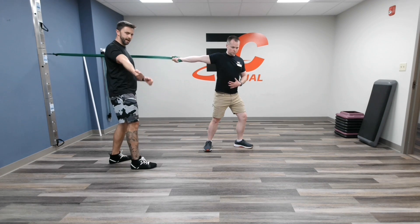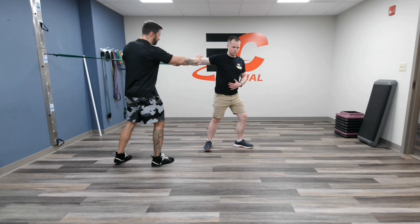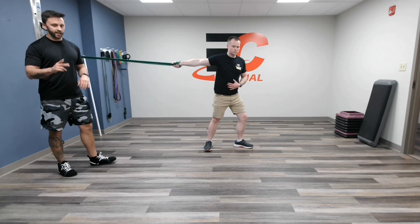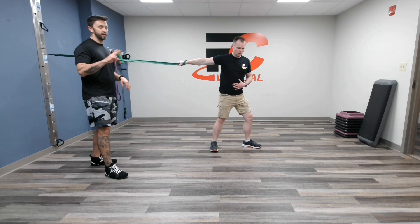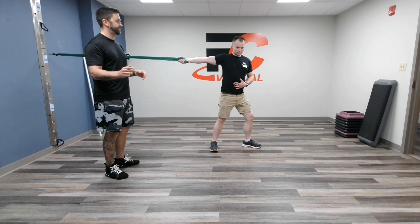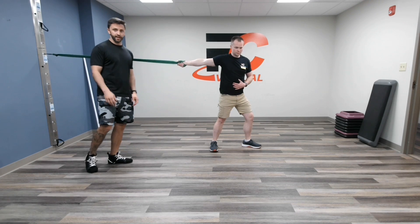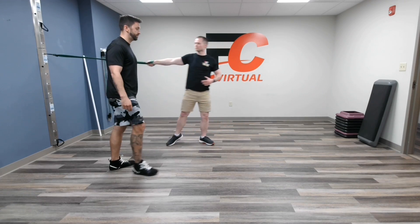You don't want to be pulling the band using your back muscles, but you really want to just keep a long, tight chain. One set of two minutes, 30 seconds on each side, just so you don't get bored. This is great to plug in after any upper body day, or even lower body if you want to get fancy.